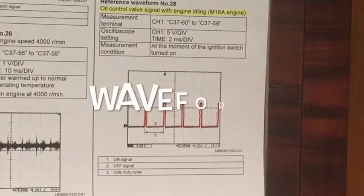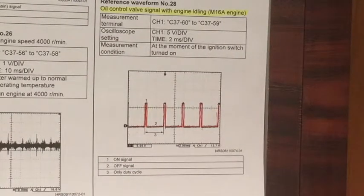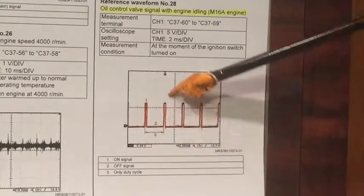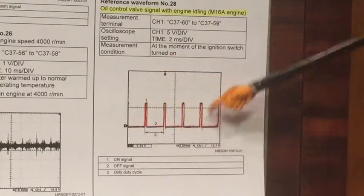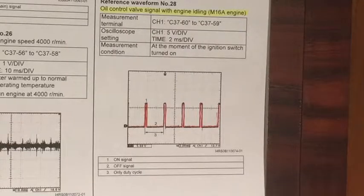To wrap up and close the loop on the control side of things, here's a scope reference waveform from the manual itself, showing the oil control valve control signal with the engine actually operating. This is for the 1.6 litre engine, around the 2010 model year. You can see on the scope trace a voltage waveform — duty cycle controlled. This is an idle scenario, and you can see just how low a duty cycle that is across the oil control valve, from the ECM — exactly as we would expect from the description of operation we just went through.